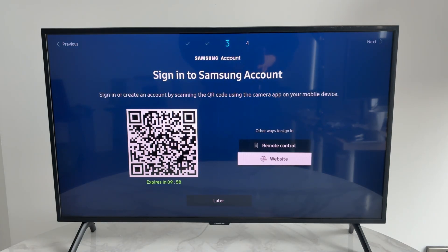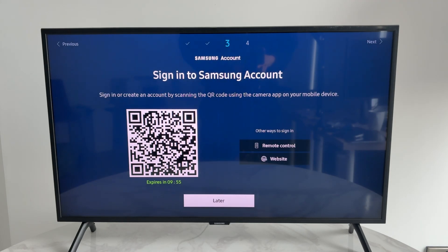You can then sign into your Samsung account. You can use the remote control, the website, or do this later — which is what I'll do.